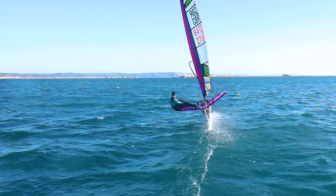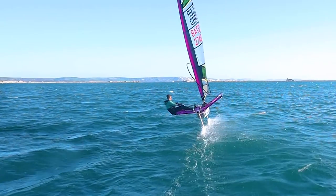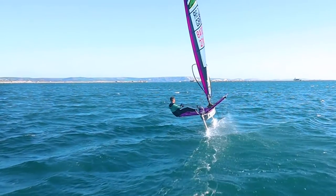Now let's break the tack down from outside the boat. Before we attempt the tack we make sure the boat is going fast, and the bodyweight, rig and windward heel are all comfortably balanced.